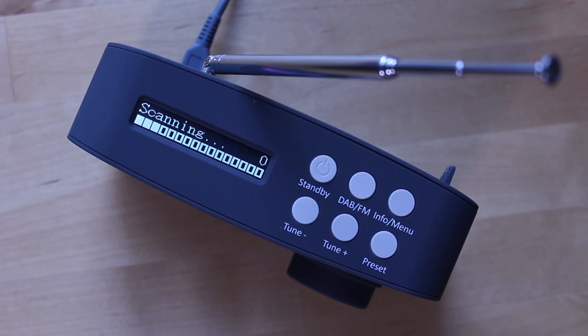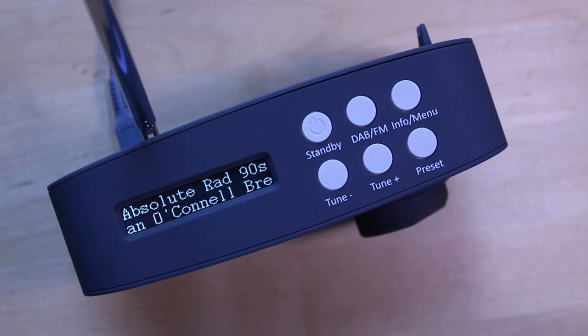At this time it'll also set the clock and the date, so you don't need to do that. Once all the stations are scanned they'll be saved into the station list alphabetically.